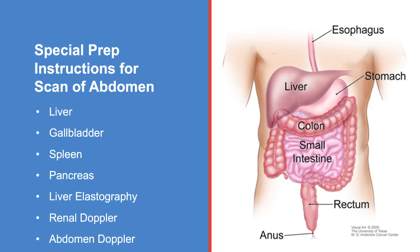Follow these instructions if you are scheduled to have an ultrasound scan of your abdomen. This may include your liver, gallbladder, spleen, or pancreas. Your doctor may also order a liver elastography, renal Doppler, and abdominal Doppler.